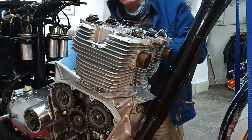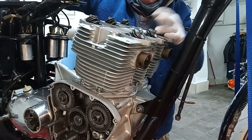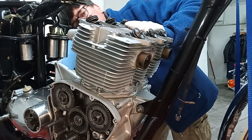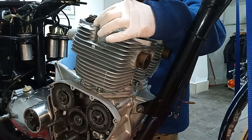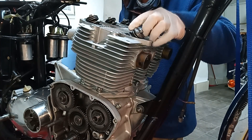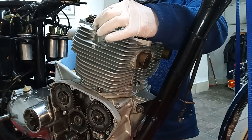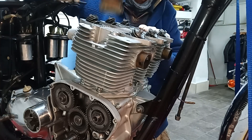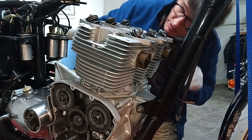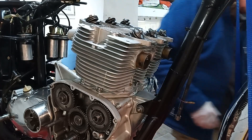I'm not sure if I'm getting anywhere really. One side's going up, the other side's coming up — it shows you're not one side down, the other side comes up. I might just try drawing them down. I'll try drawing the head down with the head bolts, because the four outer head bolts go in separately. All the other head bolts go in through the rocker boxes. But the outer four on a T160 go in separately, and on a T150 these are studs anyway. But all that's happening is it's going up one side, down the other. I'm not getting anywhere, so I'm going to try drawing it down with the head studs.